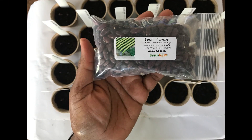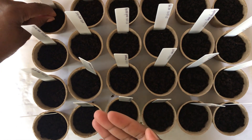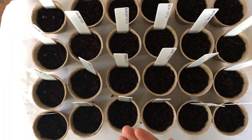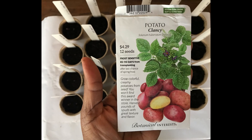First up will be our Provider Bush Beans. Next up, Clancy Potatoes.